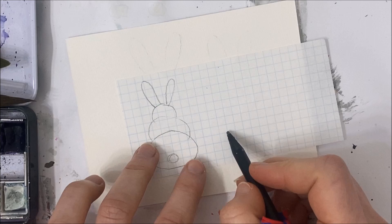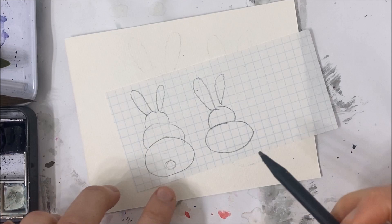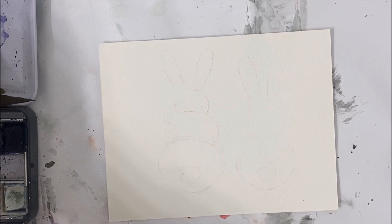Don't forget to add a little tail as well. For the second one, it's the exact same thing except it's just going to be a two-layered one. Again, we erase the bottom and don't forget to add the tail. It's as easy as that. Once you have that, you want to erase the pencil marks so they're just light enough for you to see but not too dark, because we don't want them to show through the watercolour.